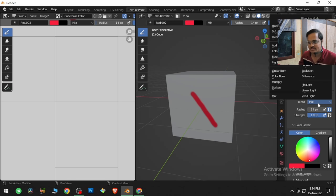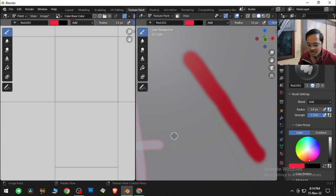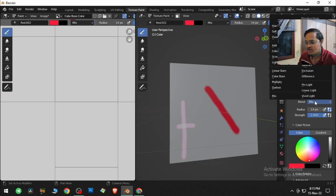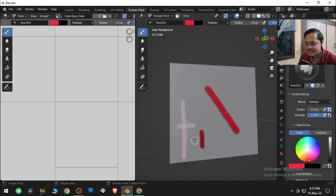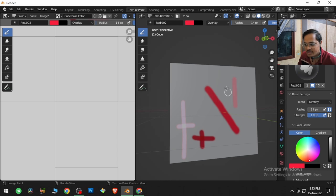Next are blending modes. There is dark, multiply, screen, add, and overlay — which are generally used. Add is going to add the colors when you are painting them over one another. You can go to multiply and click and drag — this will multiply the color over it, making it darker. Overlay is one more option that paints the color over one another.